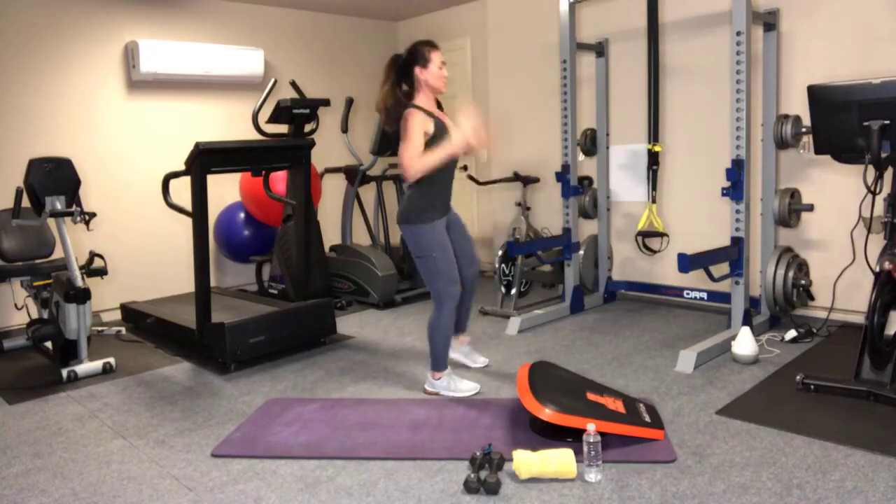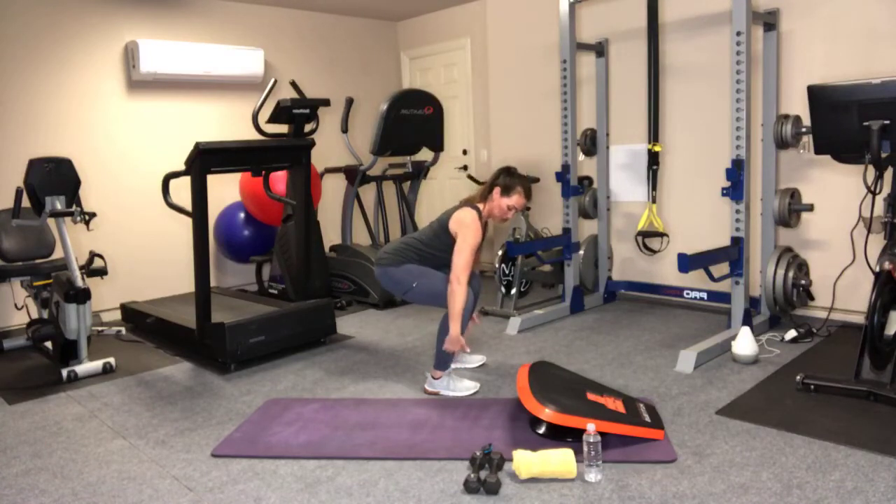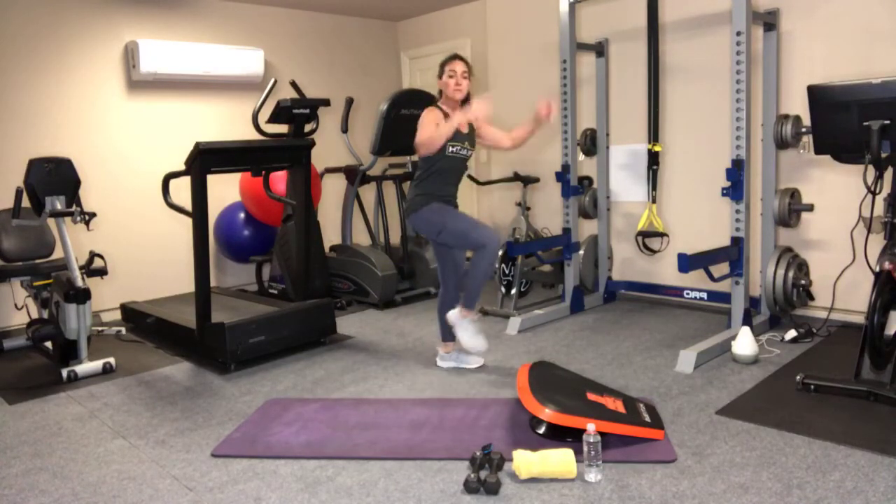I'm going to show you from the side what that squat looks like. Knees don't go beyond the toes.